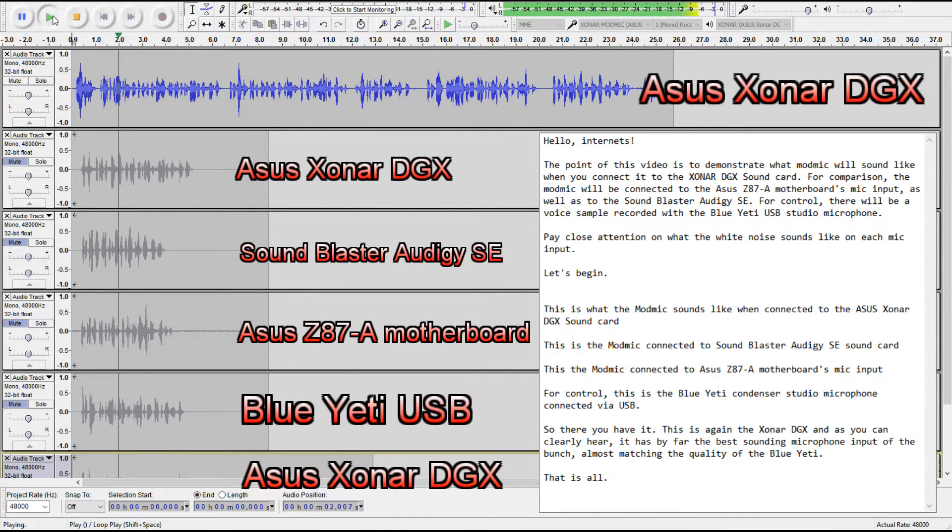Hello Internets! The point of this video is to demonstrate what the ModMic will sound like when connected to the Sonar DGX sound card. For comparison, the ModMic will also be connected to the ASUS Z87A motherboard's mic input, as well as to the SoundBlaster or the GSE. For control, there will be a voice sample recorded with the Blue Yeti USB Studio microphone. Pay close attention to what the white noise sounds like on each mic input. Let's begin!